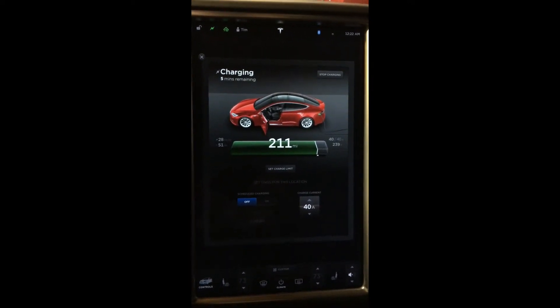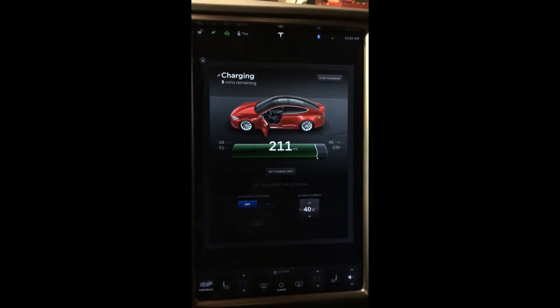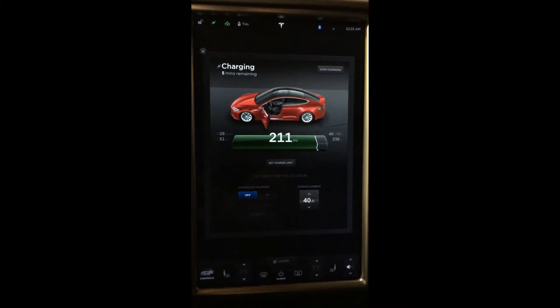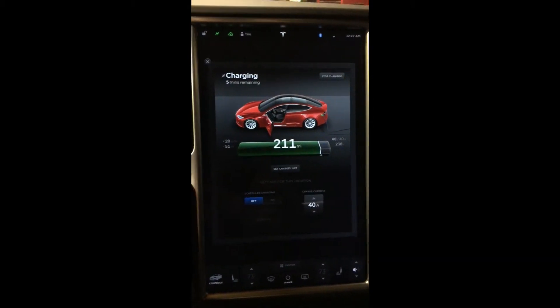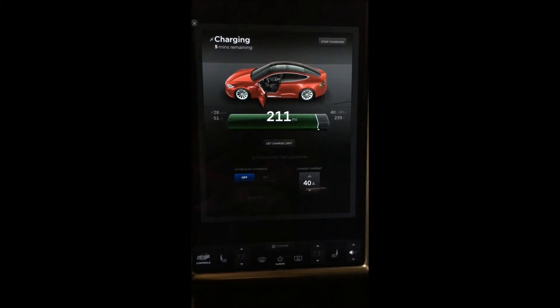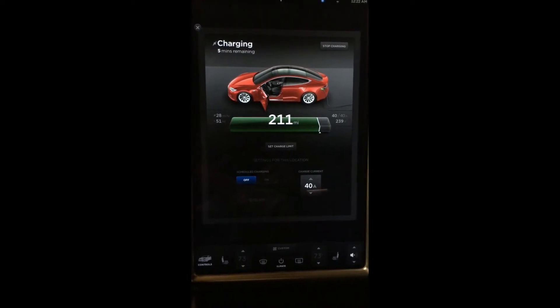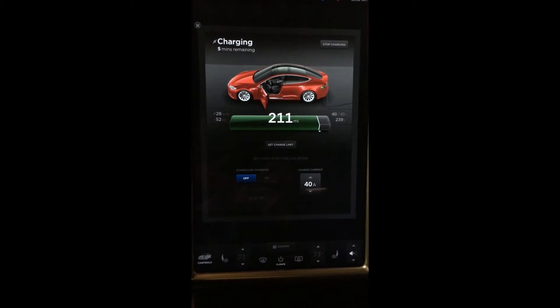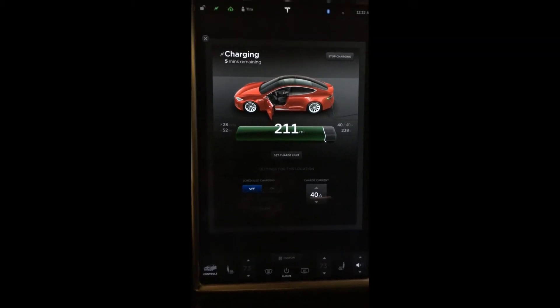I wired up a NEMA 14-50 plug with 240 volts together with a 50 amp breaker. This is what it looks like once you've got it plugged in and charging — it shows you exactly what's going on: the voltage going through and how much time is remaining to reach your charge.